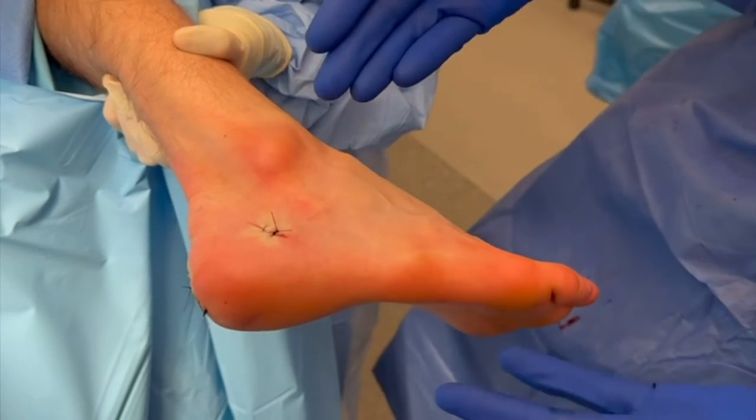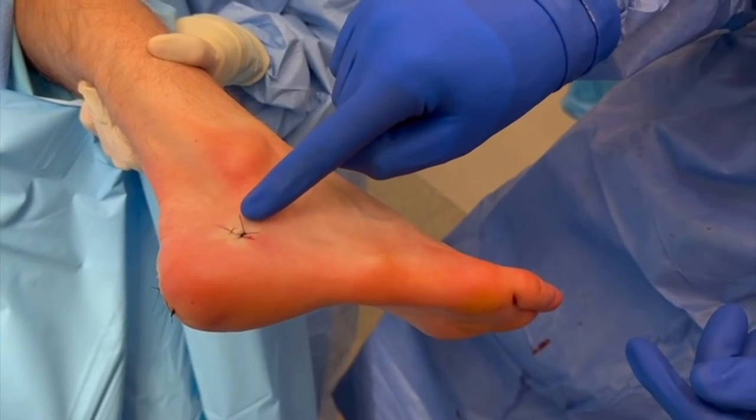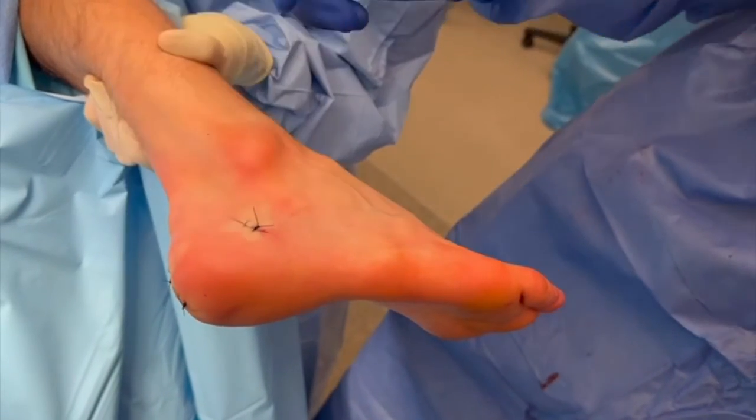You can see our closure here: one small incision for the osteotomy, and two small incisions for the 7 millimeter screws.